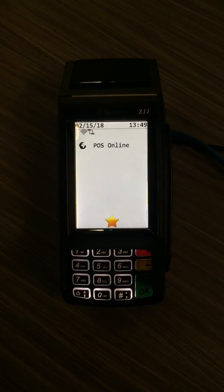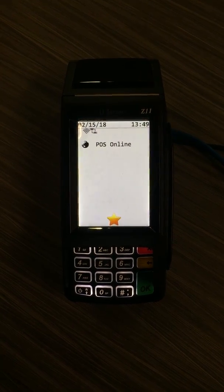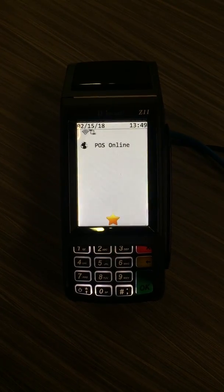Today we are going to show you how to run a transaction outside of your integrated software on a DejaVu Z11.